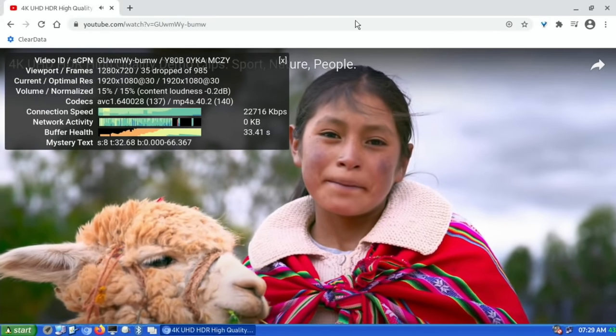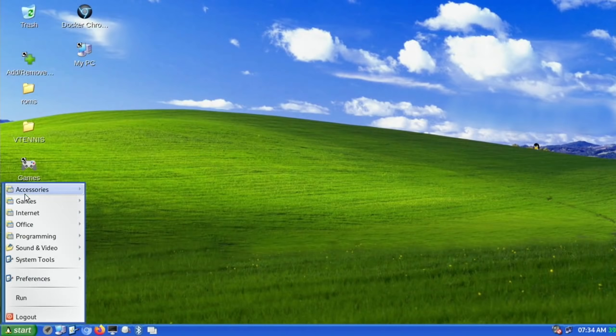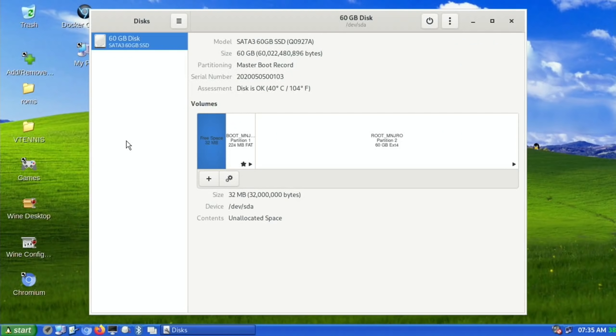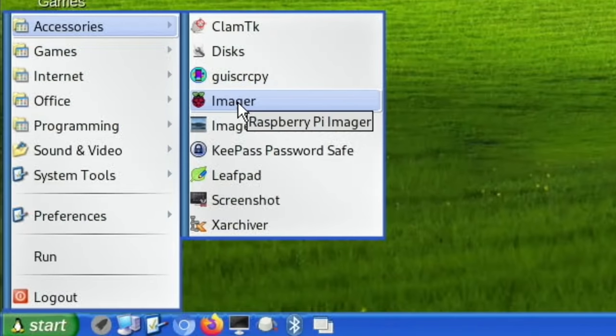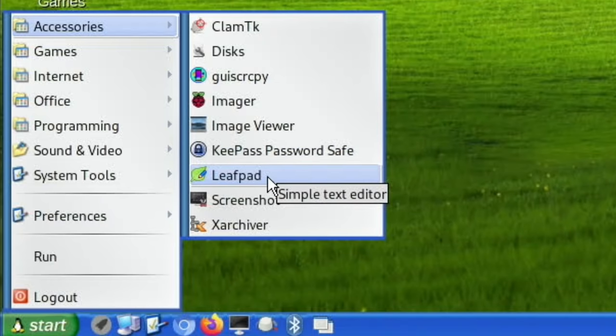I like the little touches — the penguin on the top of the hill and on the start button, plus all the folders and navigation. Going down to the start bar and into Accessories, we've got ClamTK which is a scan for threats, Gnome Disks for backing up your SD card, various options to create disk images, Open Android screen mirroring, Raspberry Pi Imager, view images, password, text editor, screenshot, and an unzipper.